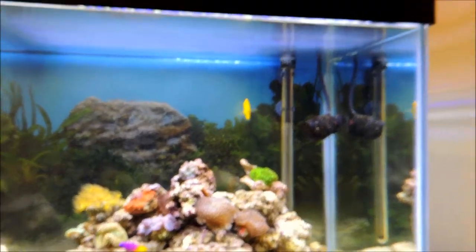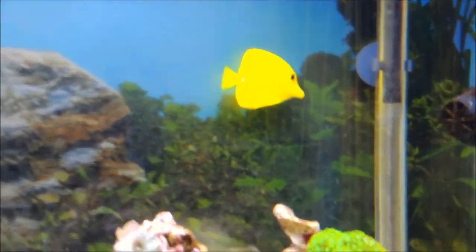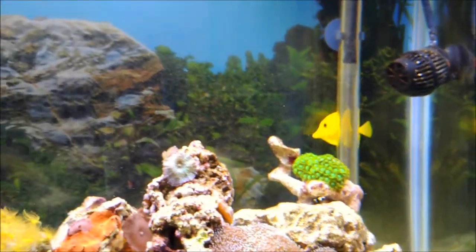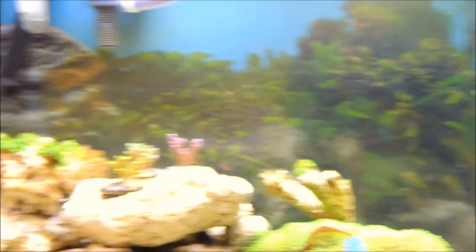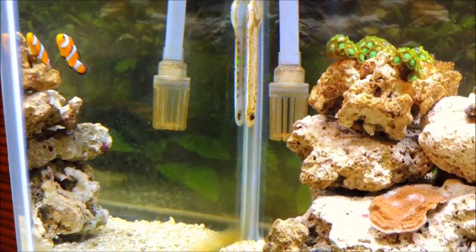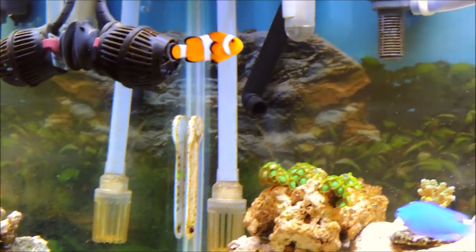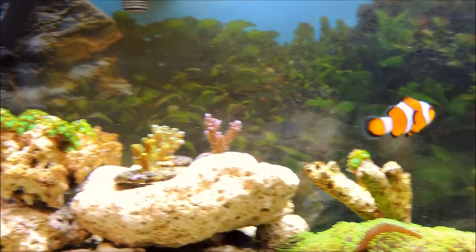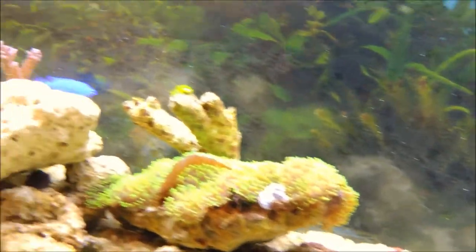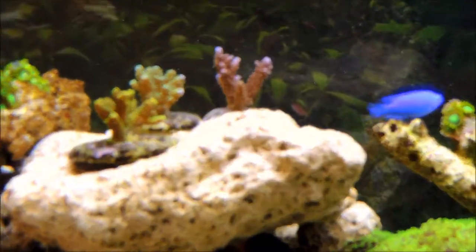In the aquarium I've got a few new fish. One of them is the yellow tang right there. I did get another clownfish - it's over here, it's a tad smaller than the other one. I'm hoping they do not pair off, because that's when they tend to get more aggressive. Maybe I have two males or two females, but anyway there it is.